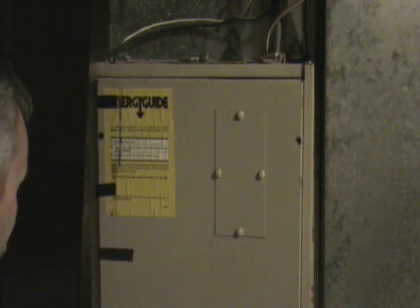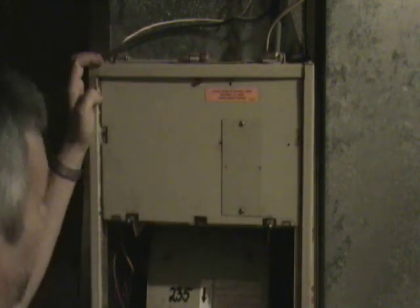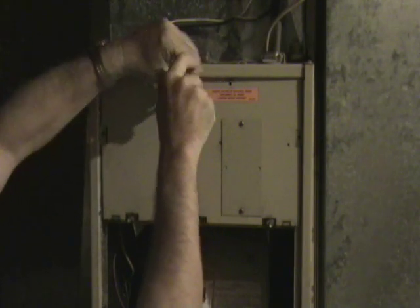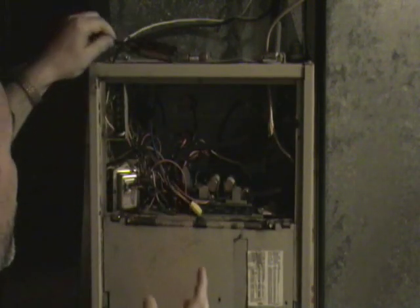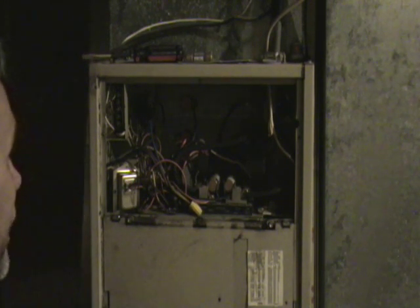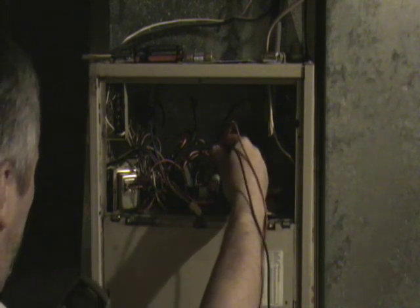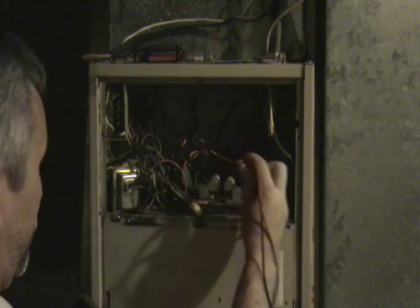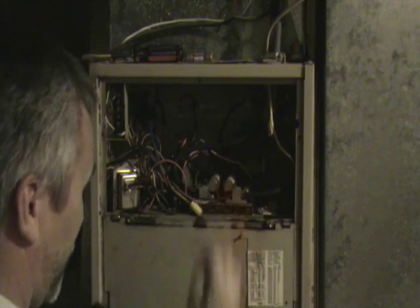Then you want to remove the access panel and gain access to the electrical components. And as always, you want to check with a meter just to make sure that the power to the unit is off. In this case the power is off.